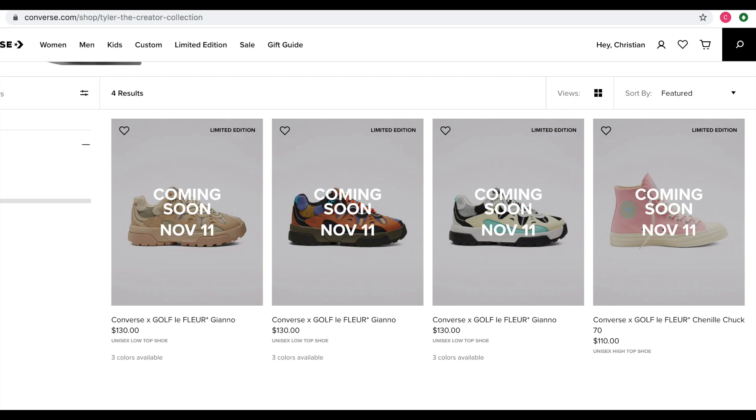What's up YouTube? This is Shuttleblade. I'm back with yet another video. Today's video we're going to be doing a quick little update — we're skipping the intro on these Converse Golf Le Fleur Giano models.